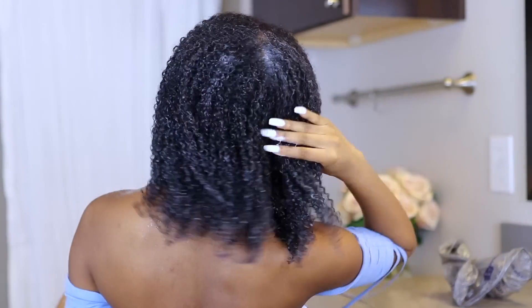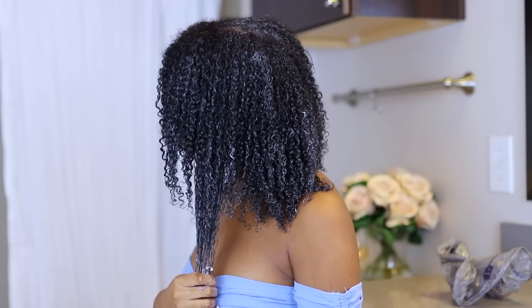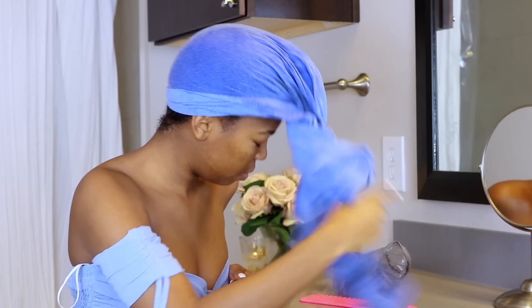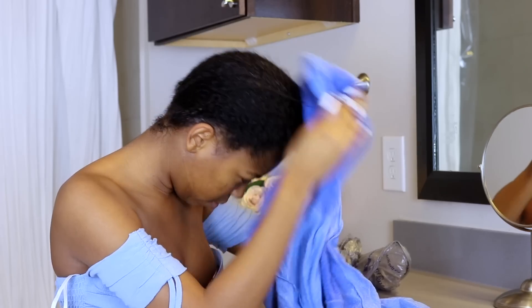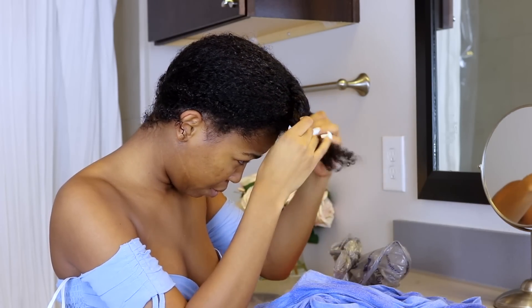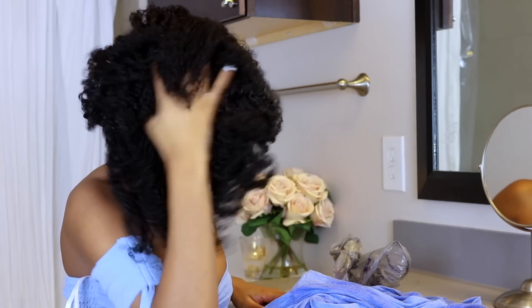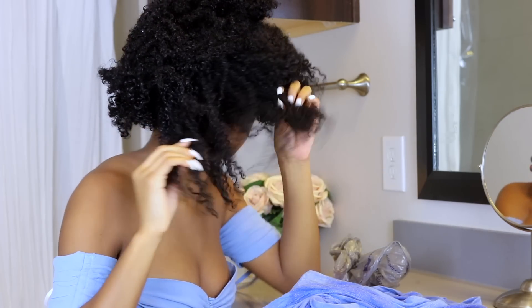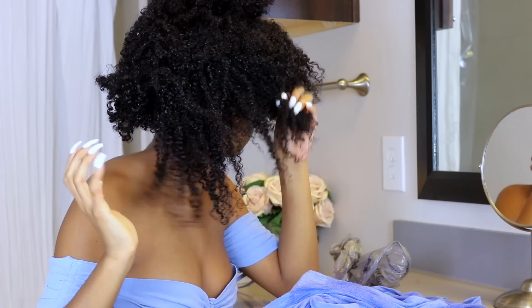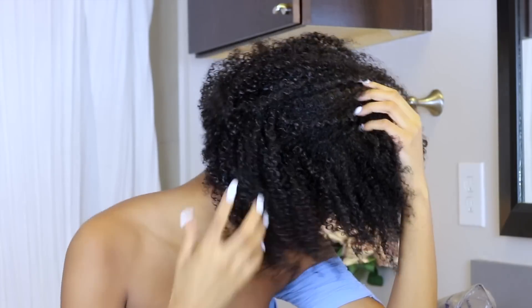My hair tends to come out more soft if I sit in the dryer versus if I just rinse it out — it's not as moisturized and not as silky and defined. So this is my hair after the deep conditioner. After rinsing it out, my hair is super soft, light, and detangled. I definitely recommend the Decadence No Poo and the Heaven in a Jar — pull these products out when you want to treat yourself. Please give me a thumbs up if you enjoyed this video, comment down below any products you want me to try, and don't forget to subscribe. Love and blessings, I'll see you guys in my next video.